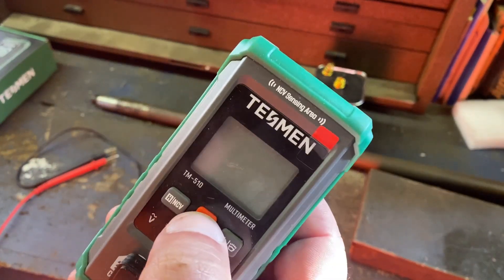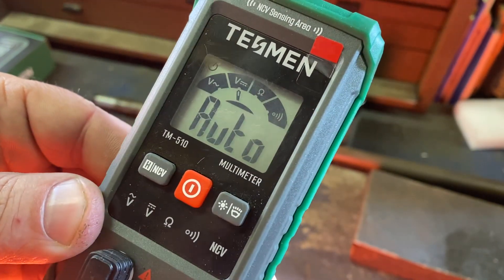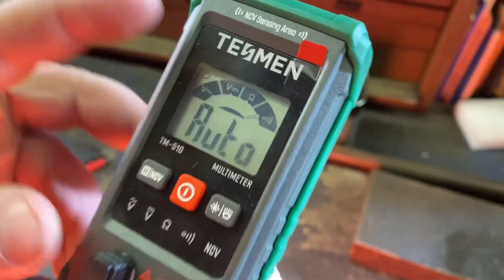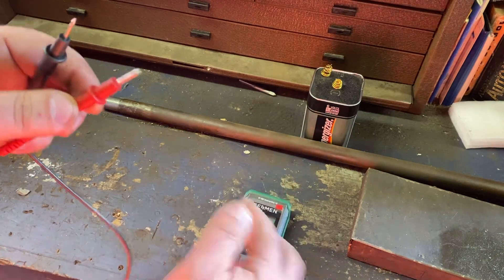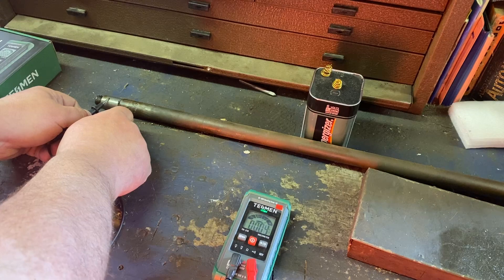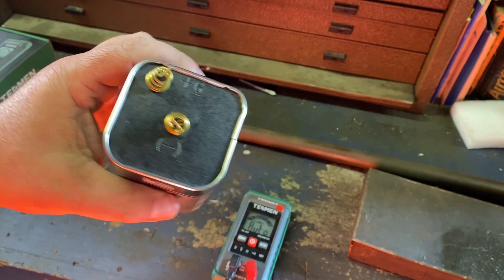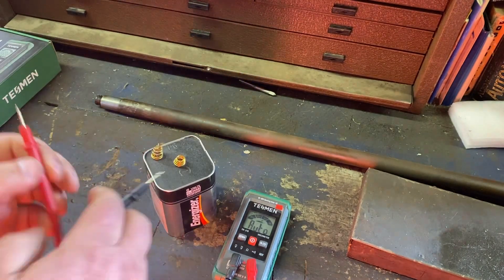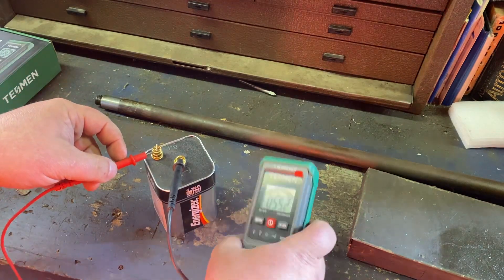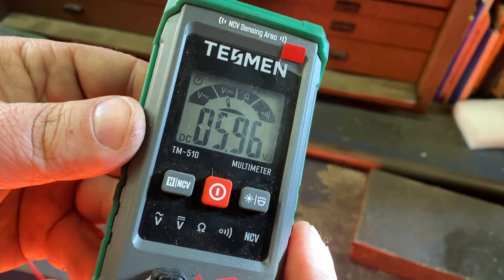All you do is turn it on — it's very simple, like all auto meters are. It will automatically detect DC, AC, ohms, and continuity. For continuity, just touch the leads together, or touch anything together. Then, like, I got this 6-volt DC battery — put the probes in. See? It automatically went to DC.